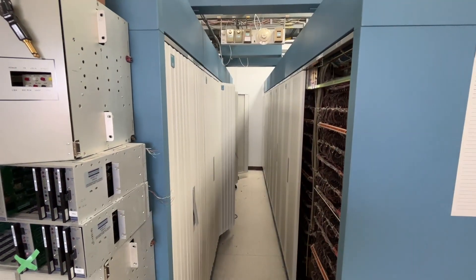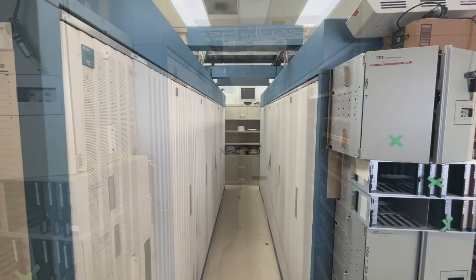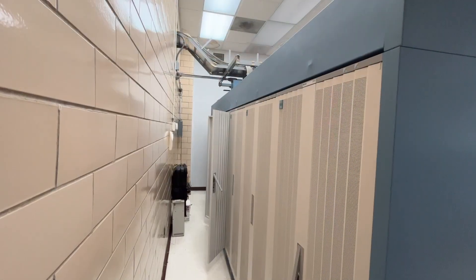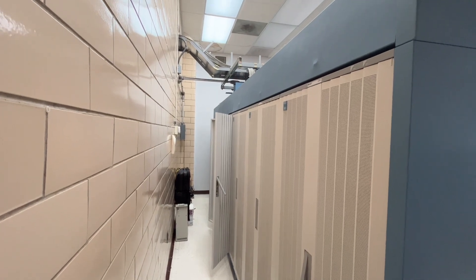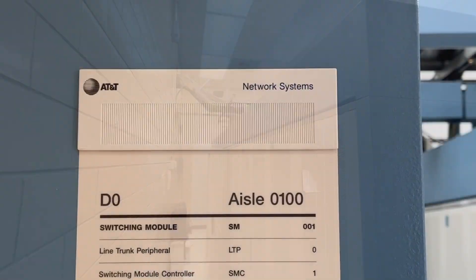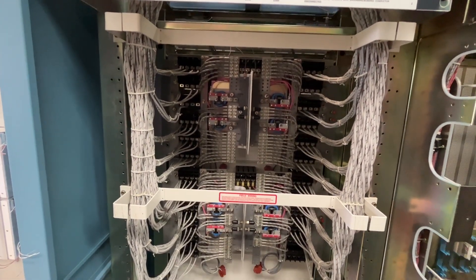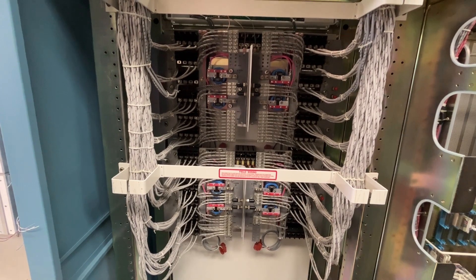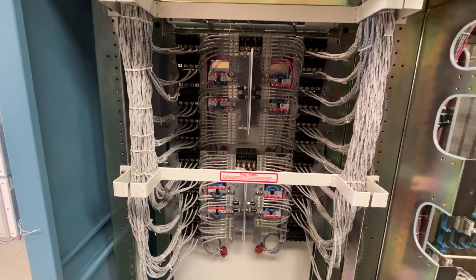The rear of two of the three lineups of the 5ESS, the front of two of the three lineups, and the rear of what I'm going to call the third lineup of equipment. This is the rear of the main power distribution for the 5ESS switch, referred to as a GPDF — Global Power Distribution Frame.